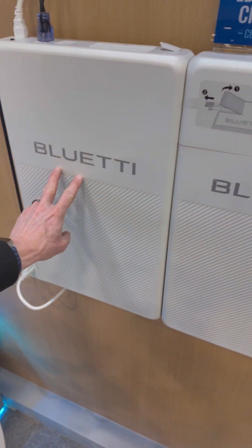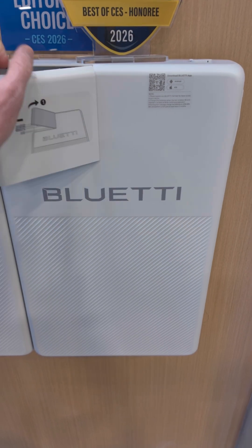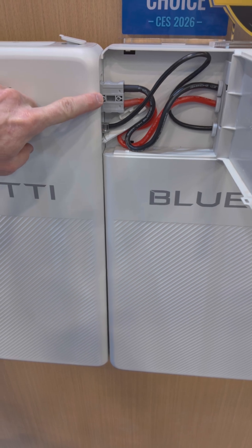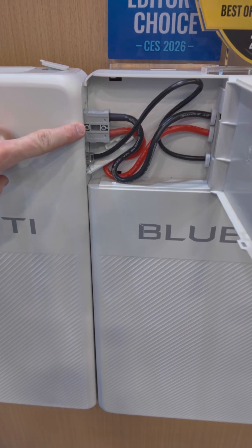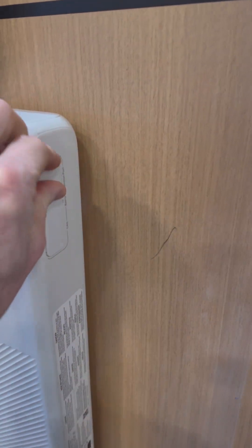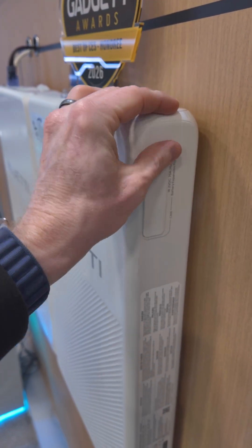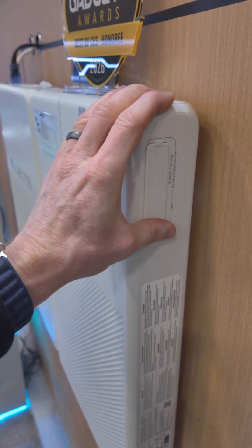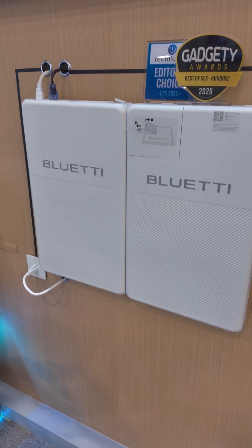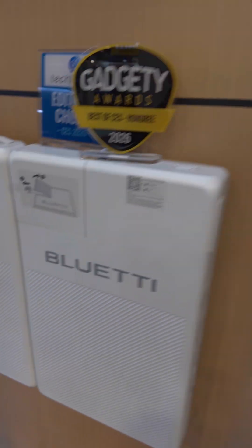So this is 2 kilowatt hours in here, and they're showing it with an expansion battery — this is kind of a different scenario. You have a hidden connector system: what sort of looks like an Anderson 50 amp connector, and then there's a data connection. The expansion battery then has a port of its own to continue expanding. I think it'll take three or four of these batteries — I recall the numbers said 8 kilowatt hours total.